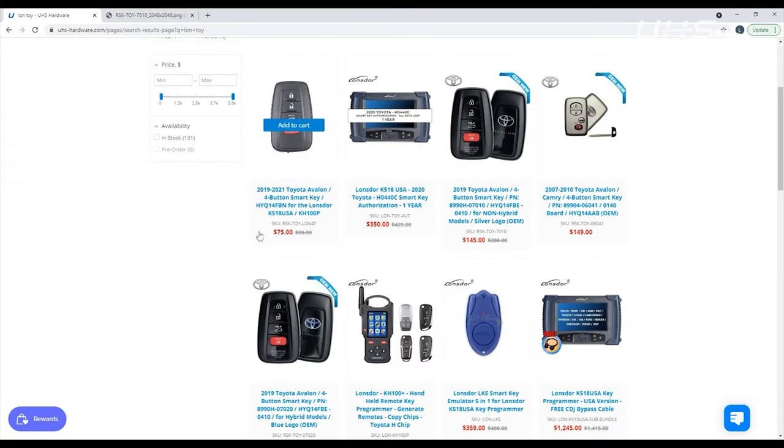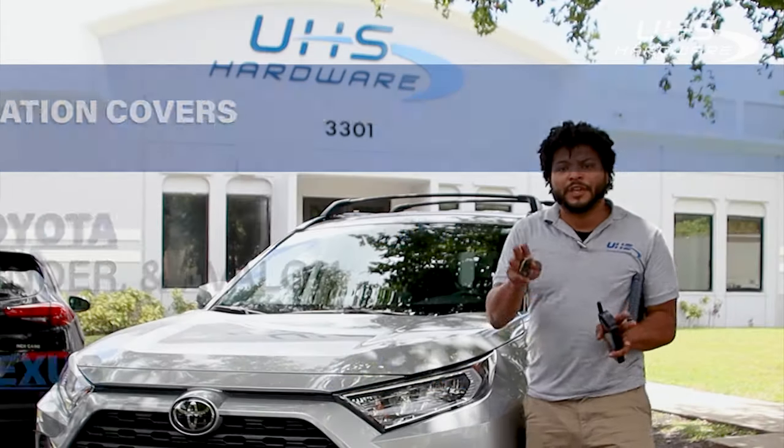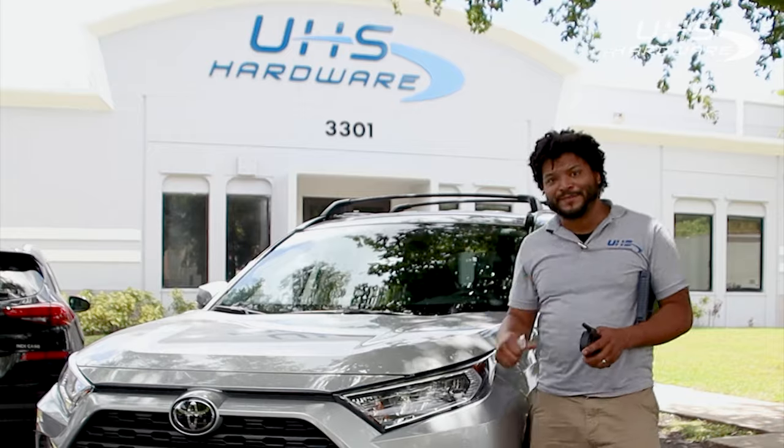The authorization also covers the Toyota Highlander, Avalon, Lexus ES350, and ES250. Let's get to it. I'm gonna show you everything you need to know. It's gonna be easy. We're gonna get it done right now. Come with me.